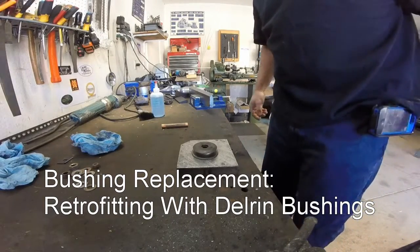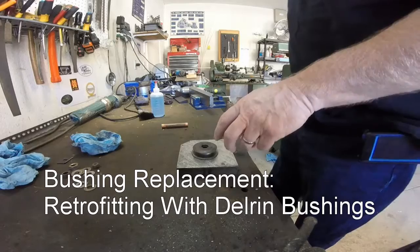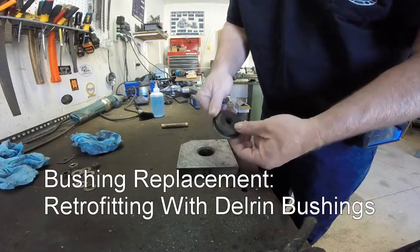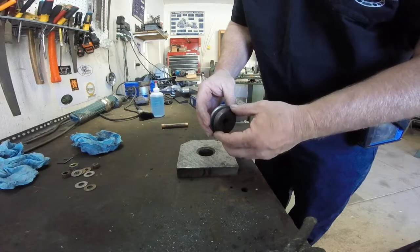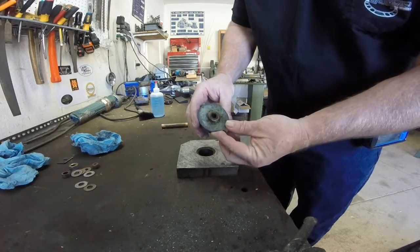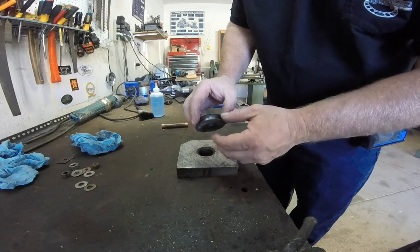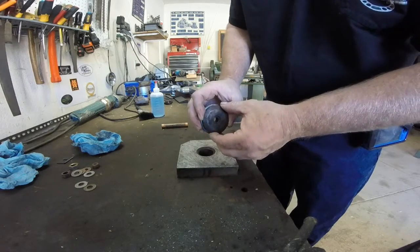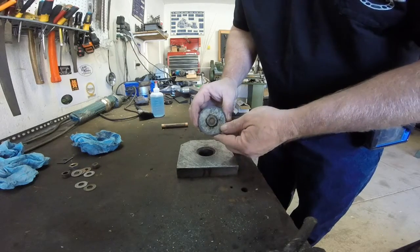Well, this is ViseCam 1.0. I'm going to talk a little bit about changing out a bushing. This is a steel pulley — it works on a conveyor system. It has a bronze bushing on the inside of it, which I'm hoping to retrofit with a Delrin bushing. Stay tuned.